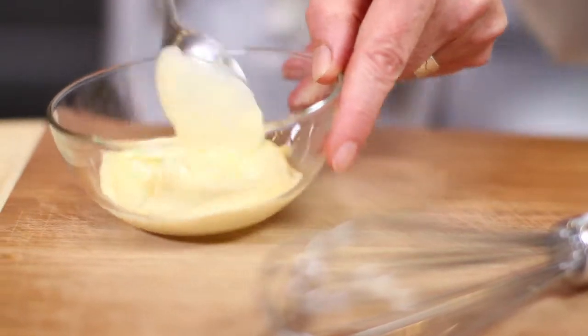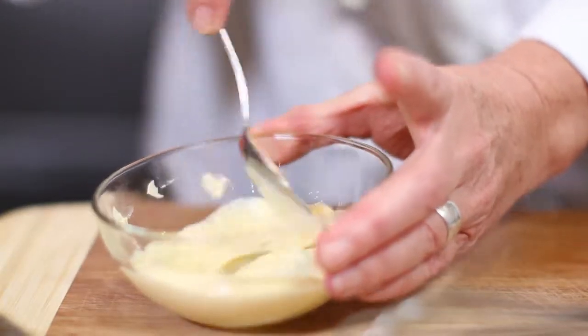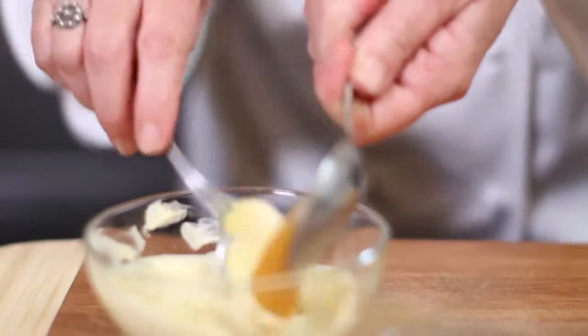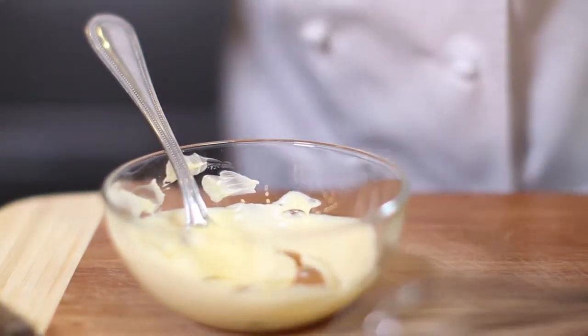Well done. This can rest a little bit while we make our mayo. You have about a quarter of a cup of mayo — best of all homemade. And we'll bring this up to flavor with some wasabi paste. Wasabi is the Japanese very spicy mustard. This is quite spicy, so be careful. We will soften it out with a little bit of liquid honey — spice and sweet go well together — and lemon juice.